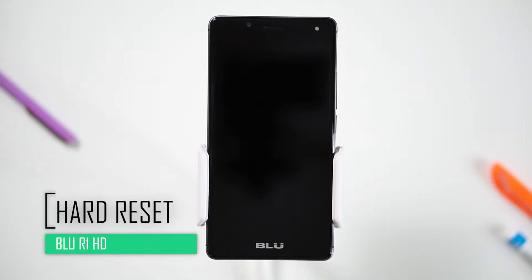Hello everyone! On today's episode of Get Smart with SwapSmart, we will be teaching you how to hard reset your Blue R1 HD.